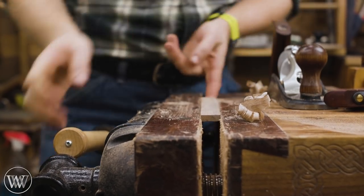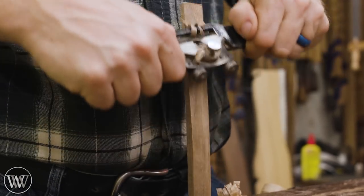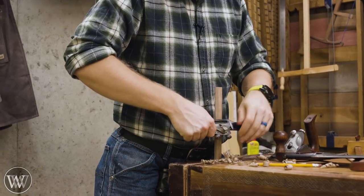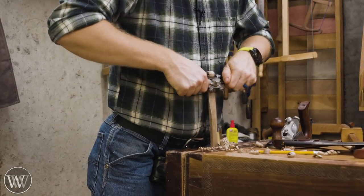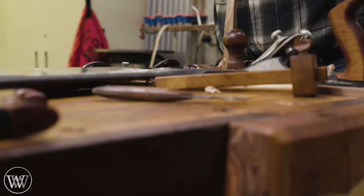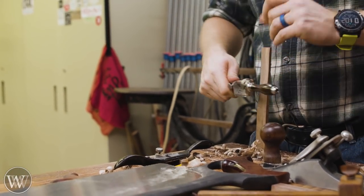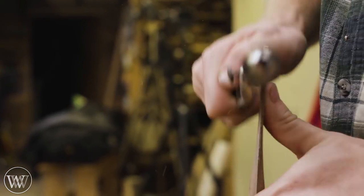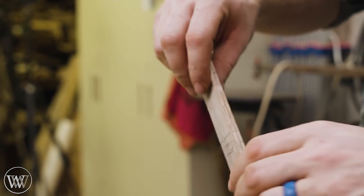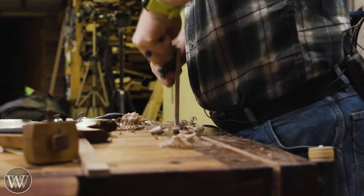Then we can plane it down smooth, take it to the thickness we want, and now we can shape a propeller. A propeller is a very simple thing — you don't actually have to create the airfoil shape you think of; you just need an inclined plane. So I'm going to use a spoke shave and go from one corner to another corner. Pass by pass I take the spoke shave down, then turn it 180 degrees and work on the opposite side of the blade — same corner to same corner — so I get a thin strip running across. Then I flip it over and work on the same corner to the same corner, always working on that same angle.